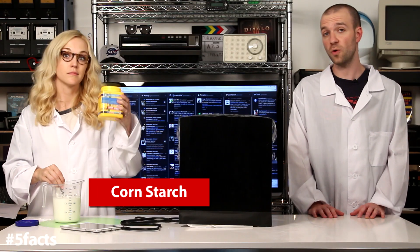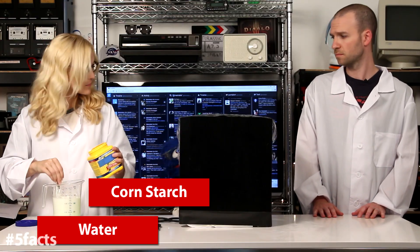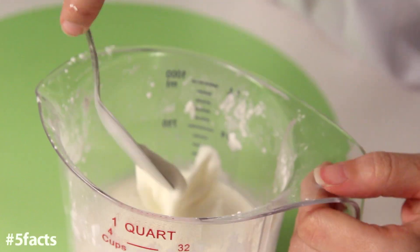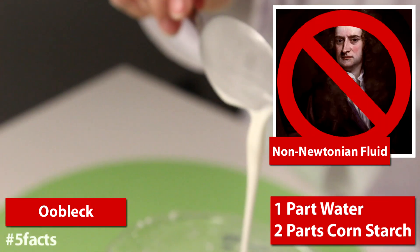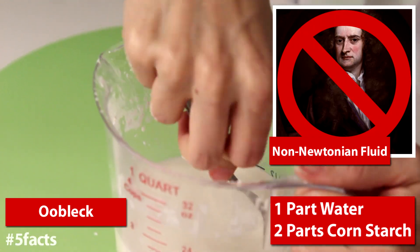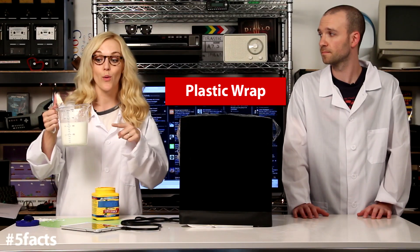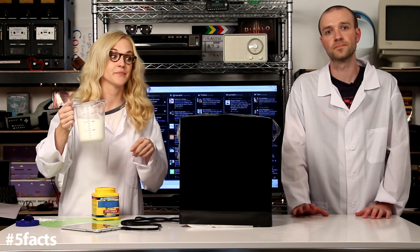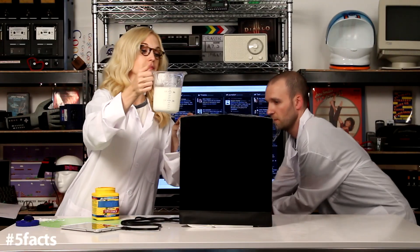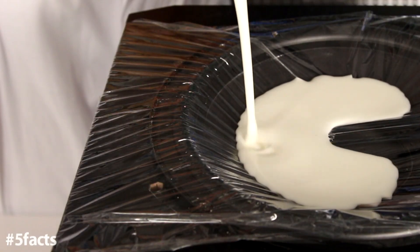For this experiment, we need to mix cornstarch and water. Are you sure this needs to be here? Yeah, this is a subwoofer — we need it for the experiment. This stuff is called oobleck. It's a non-Newtonian fluid that has properties of liquids and solids. If you touch it, it feels like a liquid, but if you pinch it, it feels solid. Cover your subwoofer with plastic wrap, and then pour in your cornstarch and water mixture. Sound waves have the same effect — the pressure of the sound waves on the oobleck gives it solid properties.